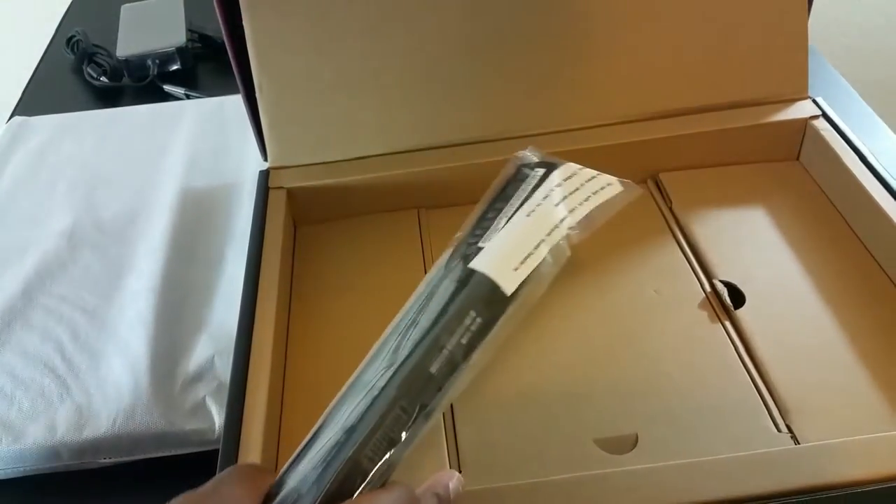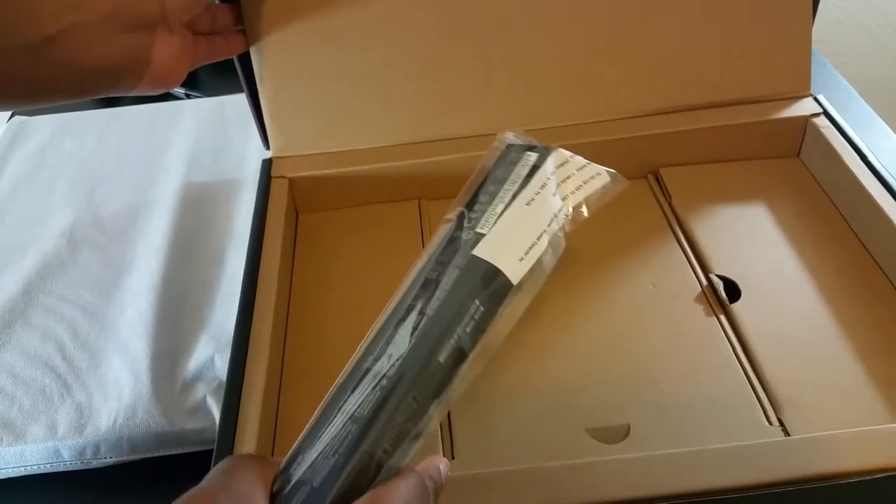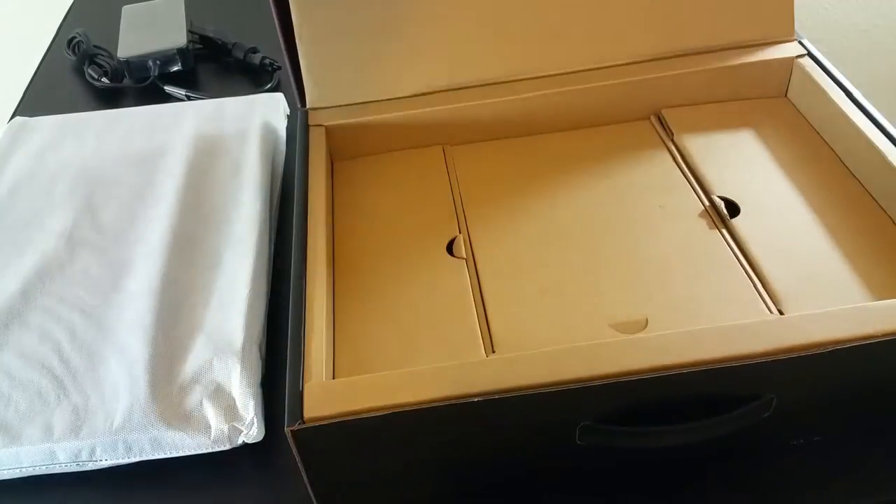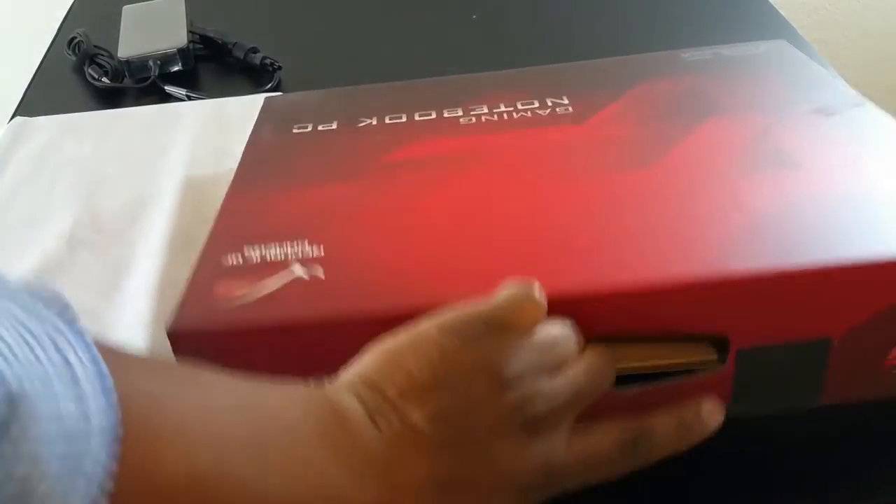Cable ties — nice. A cloth to clean it — nice. And here we have the battery. I'm going to take the battery out and put the rest back. As far as the presentation, it's really nice: you open it up and just boom — I like it, they've done a great job with that.